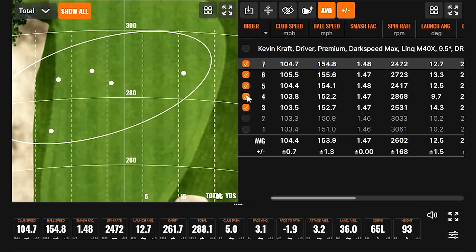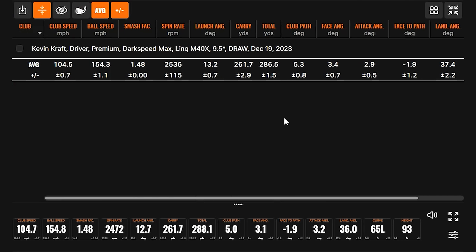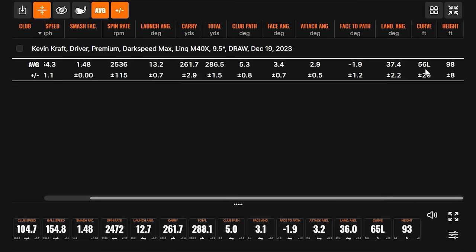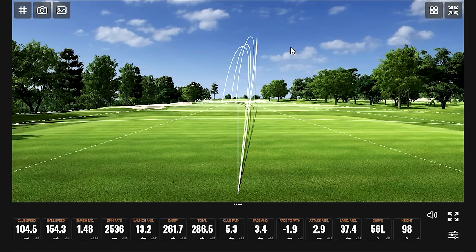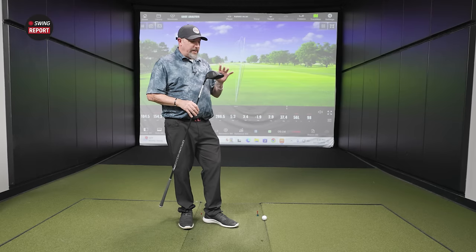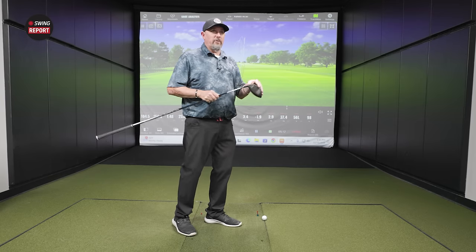Looking at the best four swings: 2,500 spin, 261.7 carry, 287 total, smash factor 1.48. There's plenty of curvature on those tee shots, height right at about 100 feet. There was nothing that wanted to go right — it was fighting the right side a lot. This is exactly what you want this driver to do: either exaggerating your draw, or a ball that would go right kind of stays straight. If you're fighting the right side, this is definitely the driver you want. We did see a little more spin, which I'd expect this to be the spinniest of the group.